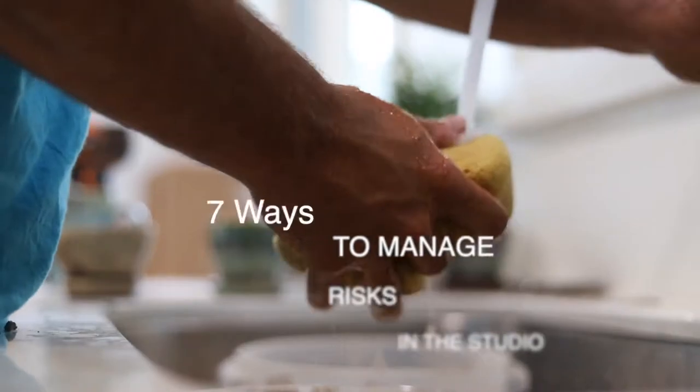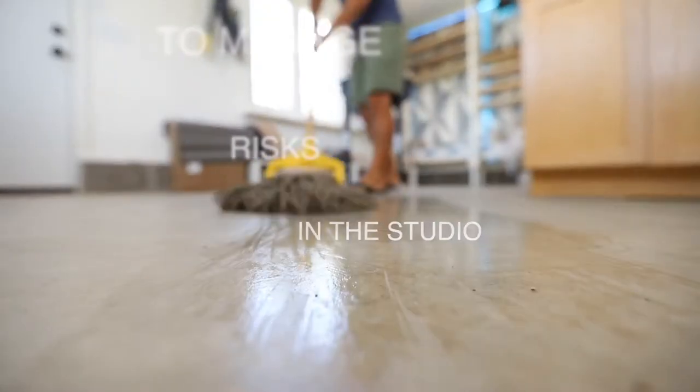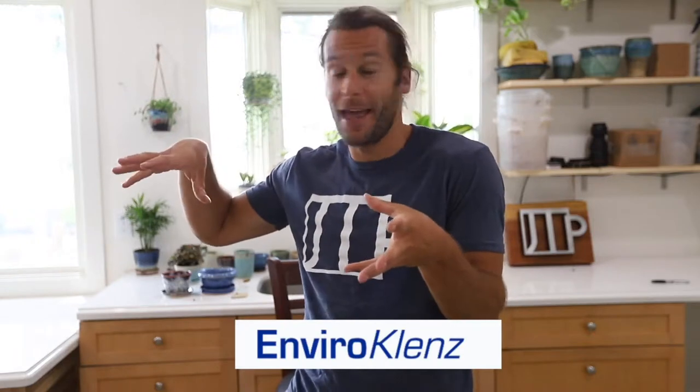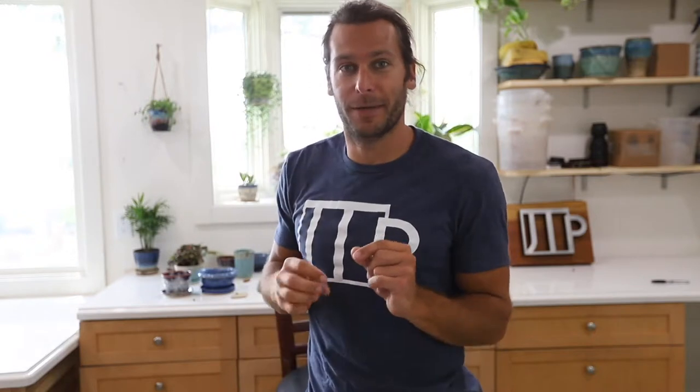First off, shout out to the sponsor of this video — Envirocleanse. Envirocleanse is an air filter system that we're going to talk about in a little bit, because it's one of the seven ways to manage risks in a clay studio. Thank you guys for sponsoring this video and getting us your filter system in here — it's been working so good so far.